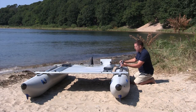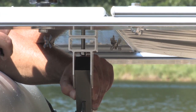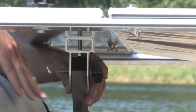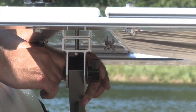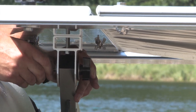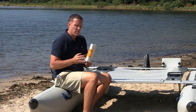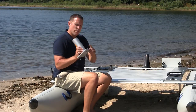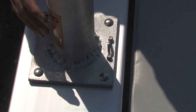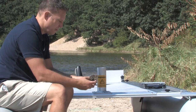Next, attach the leeboard to the leeboard bracket — a washer and wing nut will go on the outside. Then grab the mast step with the metal loop towards the rear and place it in the four holes of the mast base. Secure with the large washers and nyloc nuts.